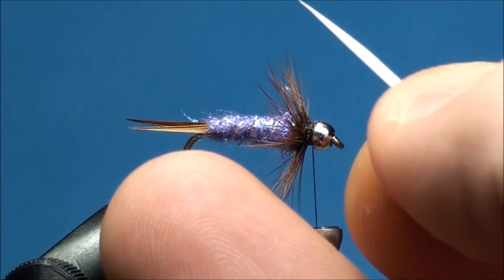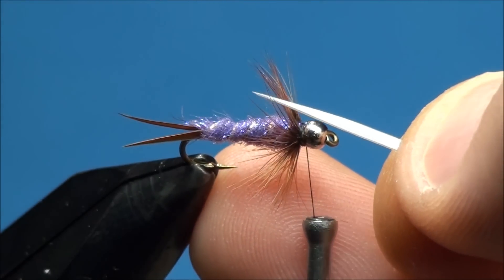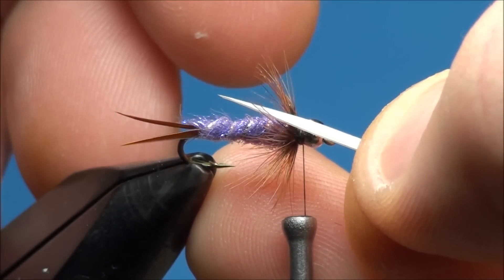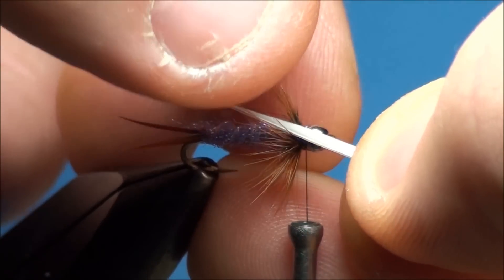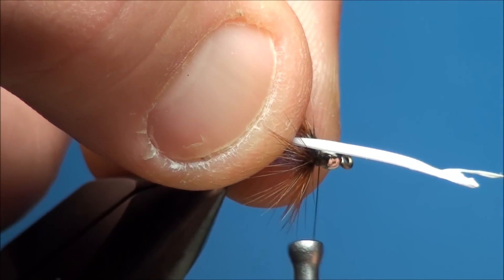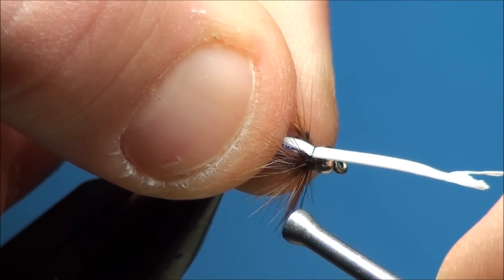Now go ahead and place one white goose biot on top of the hook shank with the concave side facing the hook shank. The tip of the goose biot should be slightly angled towards the far side of the hook shank while the butt end of the goose biot is angled slightly towards the near side of the hook shank. Attach the goose biot just behind the bead with secure thread wraps.